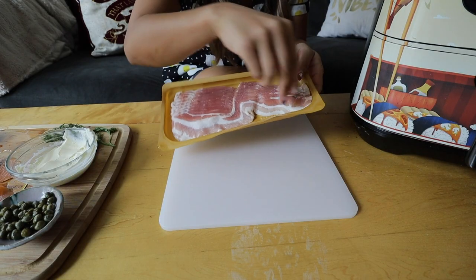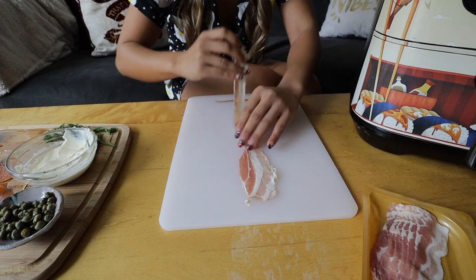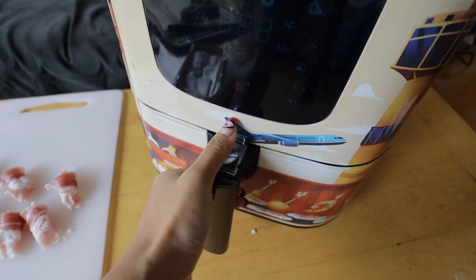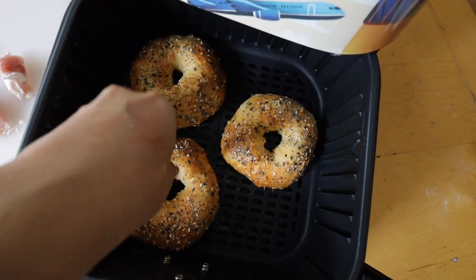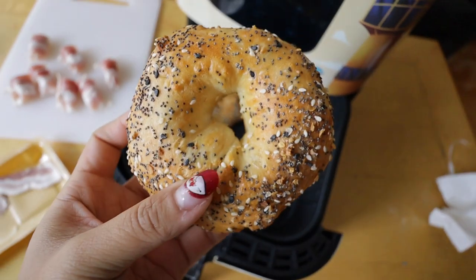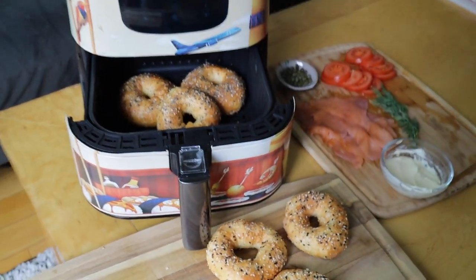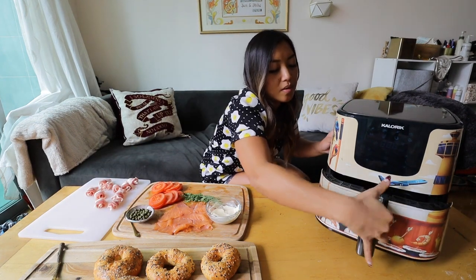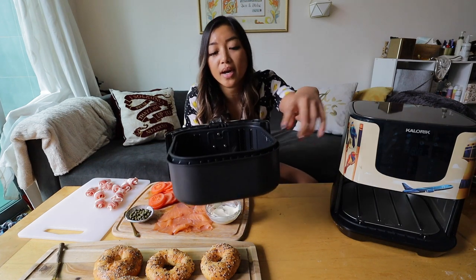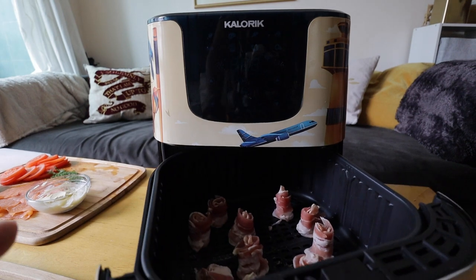Since Valentine's Day is coming up, we're going to do something fun and make these into bacon roses. So what you got to do is simply roll these babies up. When you make bacon, you want to add a little bit of water into the basket — it's going to catch any grease that drips from the bacon so it doesn't smoke inside your air fryer. Here we have our bacon roses ready to go in the non-stick basket, and these are going to go for 10 minutes.